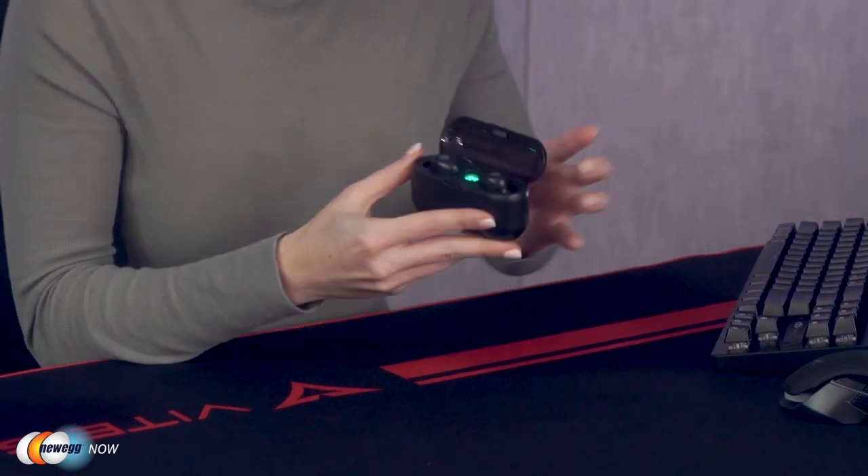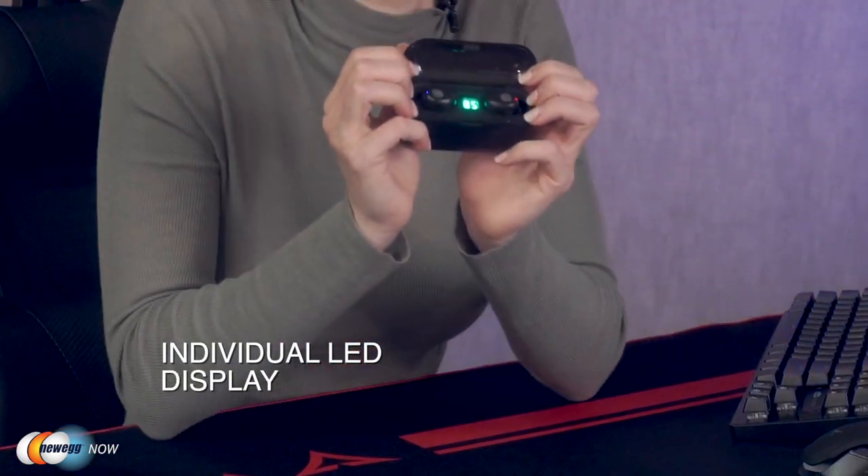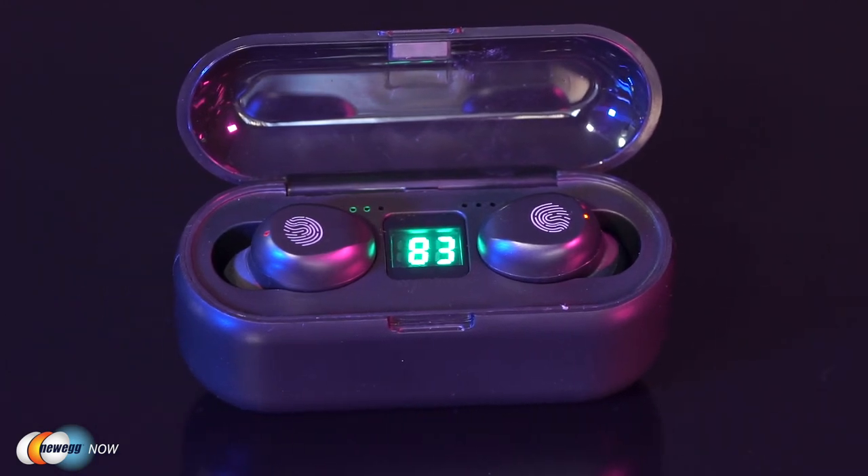Another key feature of the earbuds is the 2000 mAh charging case. The individual LED display of the case can help you check the power of the left and right earbuds and the charging case at any time. This means it'll be very noticeable when the power is low or high, saving you the trouble of not realizing your device is low on power until it actually runs out. That type of issue will be a thing of the past once you start using FirstPower TWS earbuds with their great LED display.